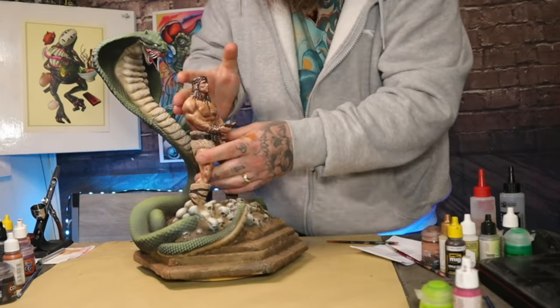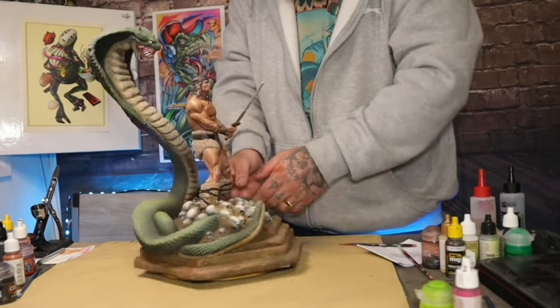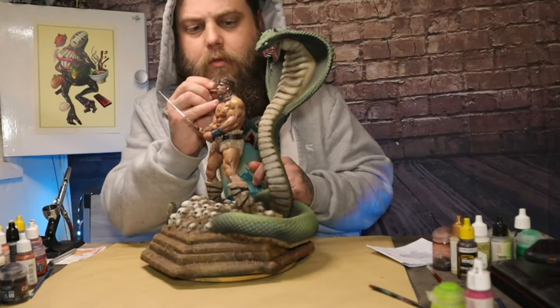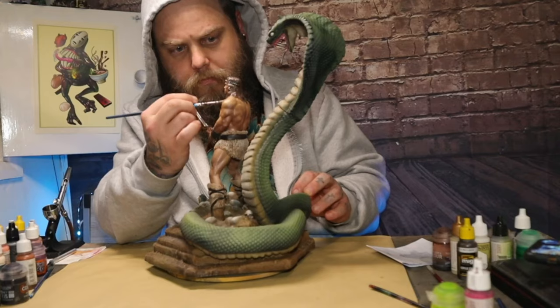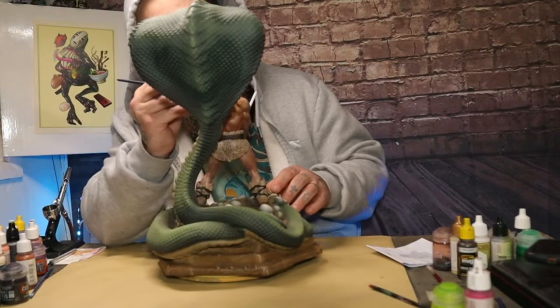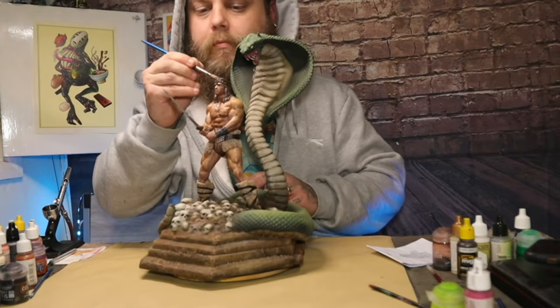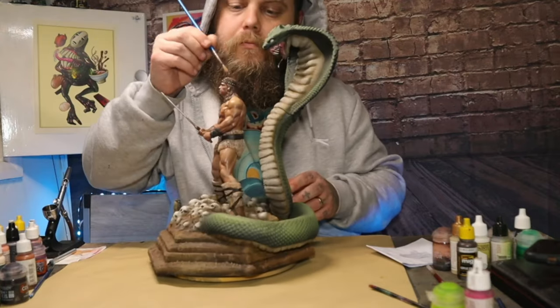I came back in and did a couple of highlights here and there, a little bit of dry brushing on the hair to bring more highlight out. I also used a satin varnish on all his skin and airbrushed that on, then came back at the end and added a matte varnish to his hair just so his hair didn't look like he'd had a shower five minutes ago — and that's pretty much it.